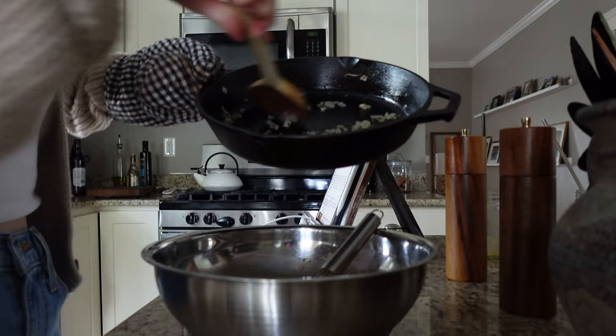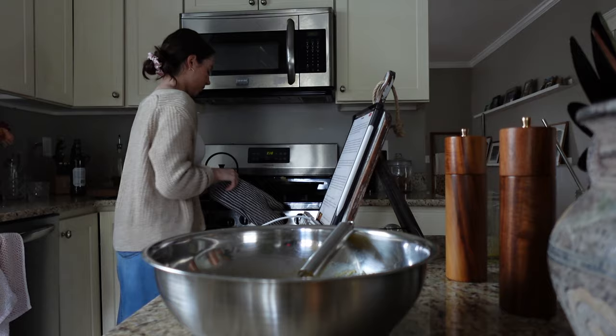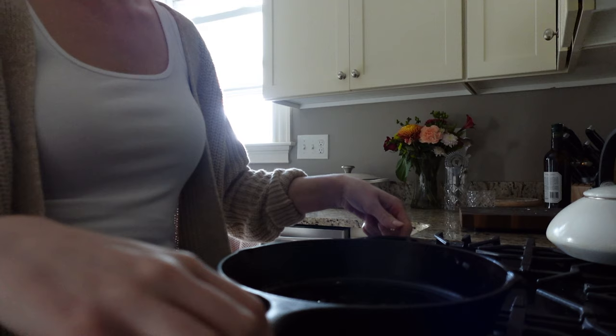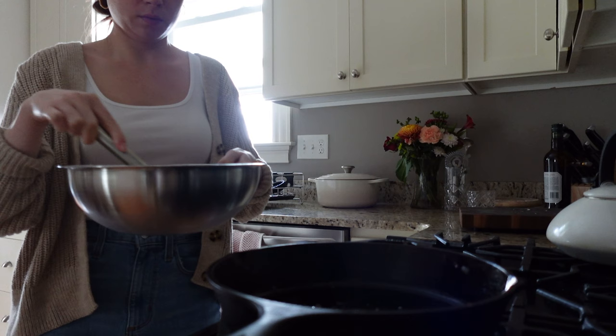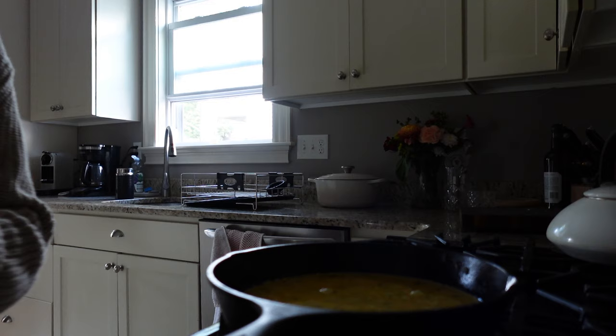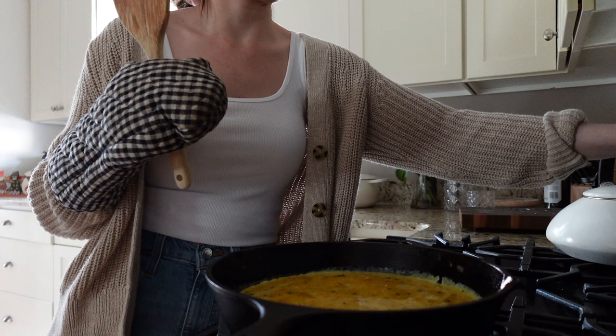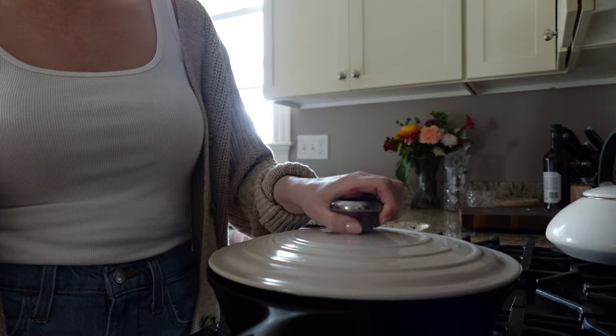The pan was so heavy I actually couldn't do it all in one go — I had to go back to the stove and switch hands to get the rest of the onions out because I thought my wrist was going to break off. Lodge, please sponsor me! Then I'm getting the pan heated back up — about medium-high heat — so the egg starts cooking as soon as you pour it in. Just move it around a bit.